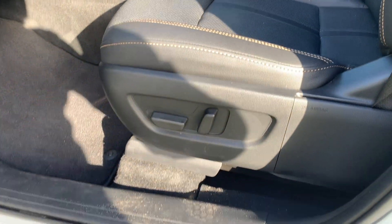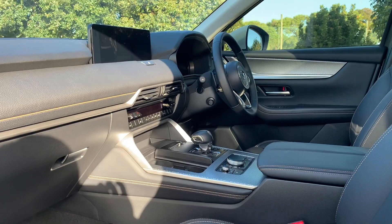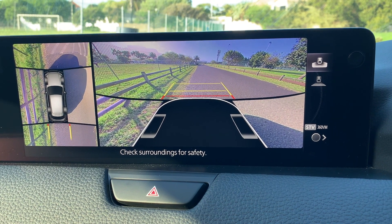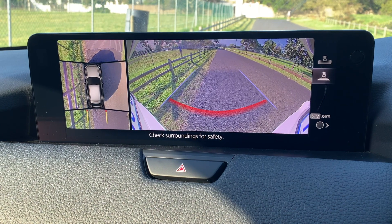An additional feature you get in the Individual over the Dynamic is a 360 camera, which works absolutely great. You get adaptive cruise control as well, and you will see that you do get a panoramic sunroof. The Mazda CX-60 also includes onboard navigation, leather seats all around, and 20-inch tires.